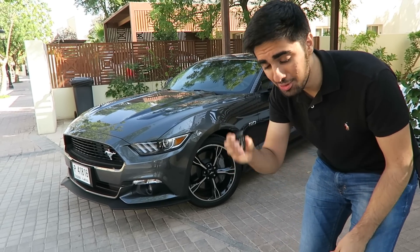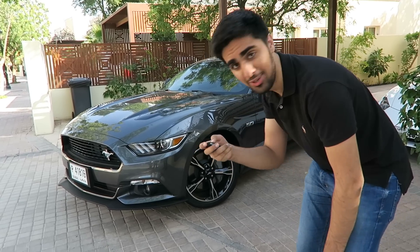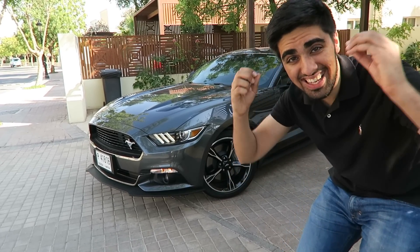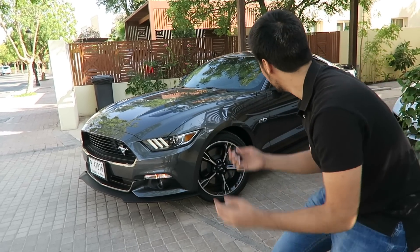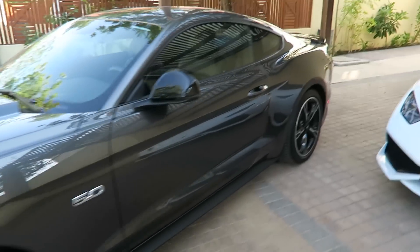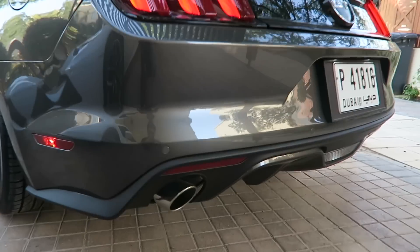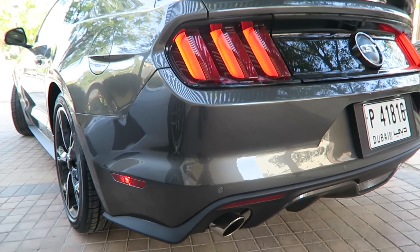My absolute favorite feature about this car is that you can turn on the car with the key from outside. Let's see if we can do it first try. That is crazy — you can actually turn the car on from outside. Just listen to that exhaust. We have to go around back because of the roar and rumble this exhaust makes. I don't think it would be a car tour without one rev, so that's all I'm going to give you.